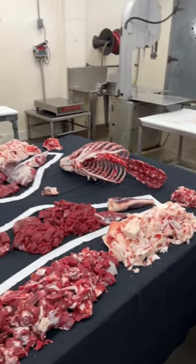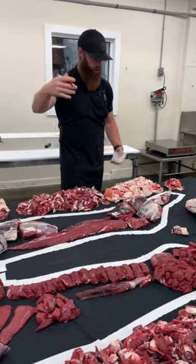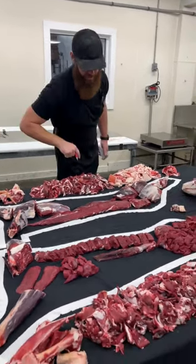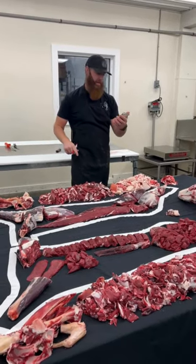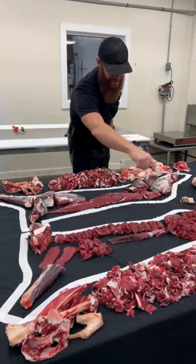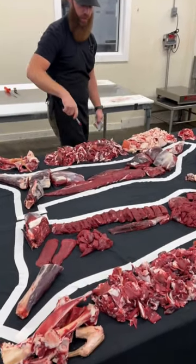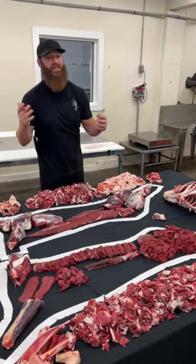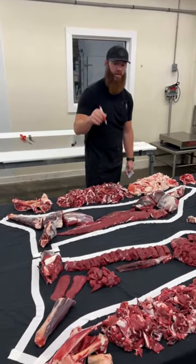Out of that 82 pounds, we were left with a total of 23.35 pounds of trimmings and 33.65 pounds of cuts. The cuts are everything contained inside the diagram. The trimmings are these boneless pieces here in the center. That left us with about a 62% yield from this carcass.